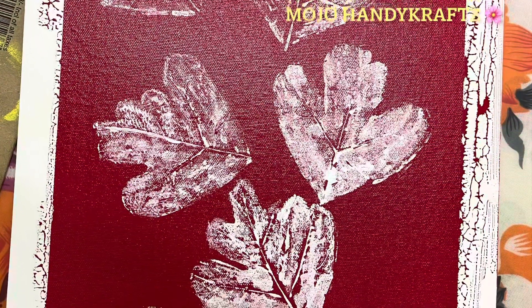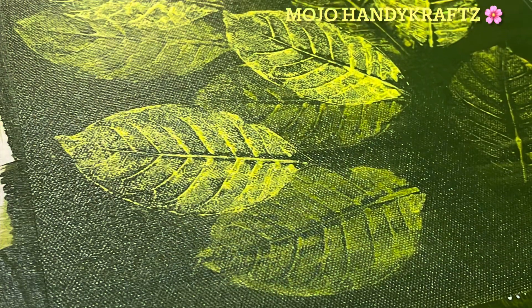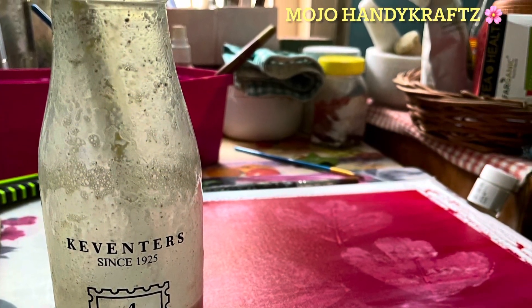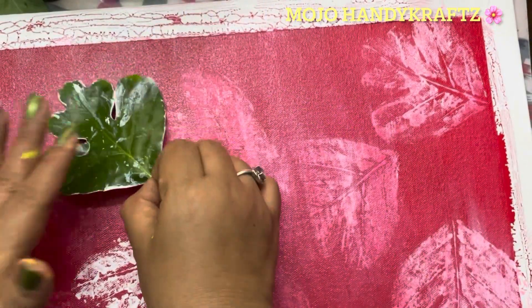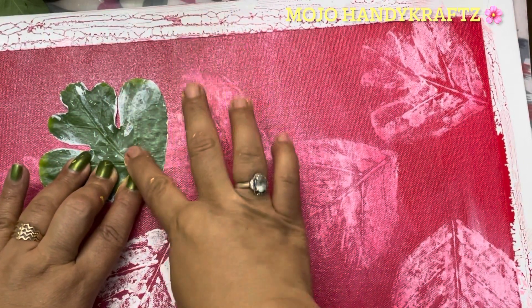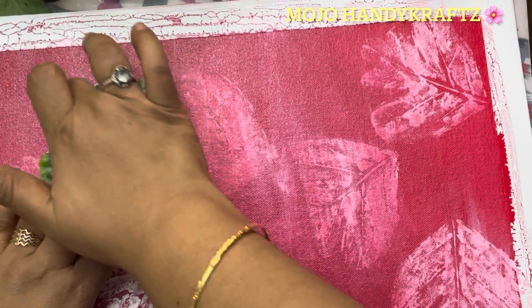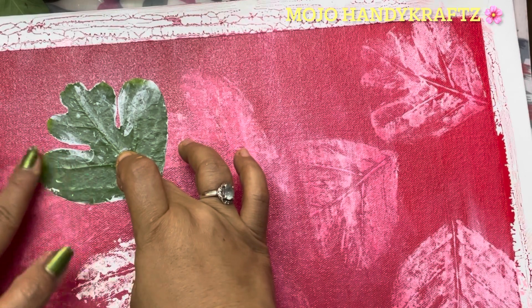This is the first layer that you have to spread and press onto the canvas board. I will apply acrylic color to the leaf and press it so that all the veins of the leaf show clearly. The first layer will be a light, diluted form of acrylic red color. I will put a coating on it — the first layer will be light.